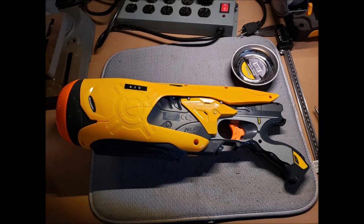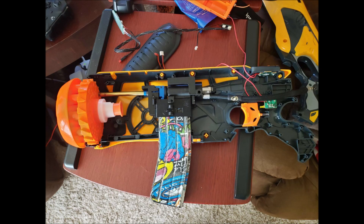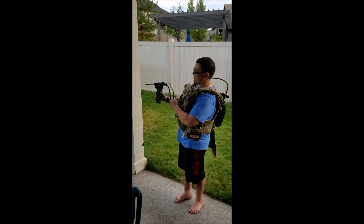Thanks for checking out my video. I got this Nerf gun from the thrift store and 3D printed some internal supports so I could run an air-powered solenoid — the Fusion F1 engine from Polar Star — along with a Pro-win M4 hop-up and a short pistol length barrel. I reused the electronics in the Nerf gun, including the trigger and the safeties, and I have a select auto switch down at the bottom.